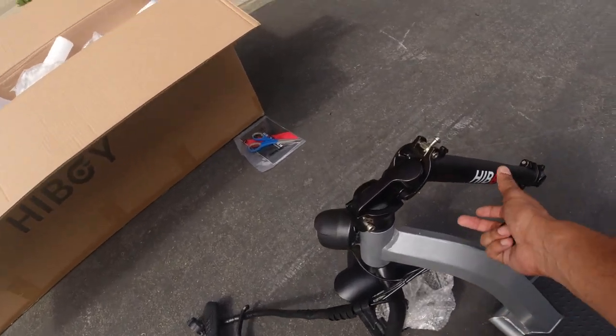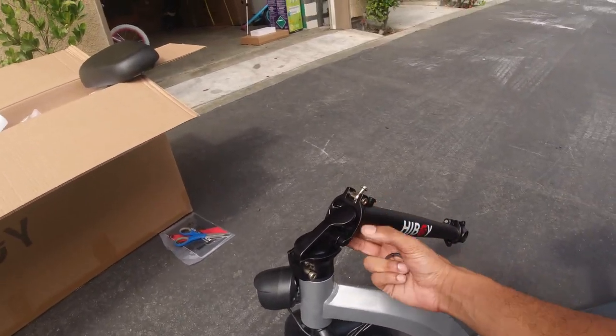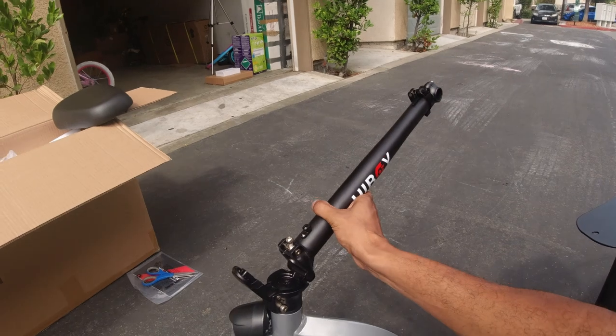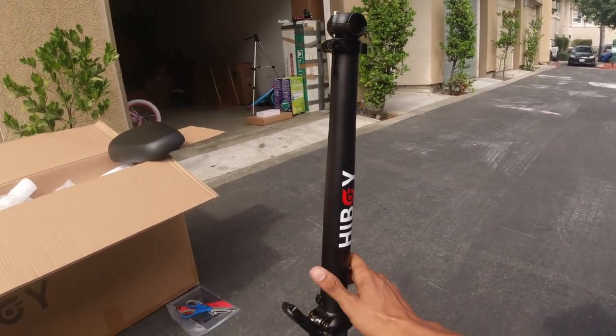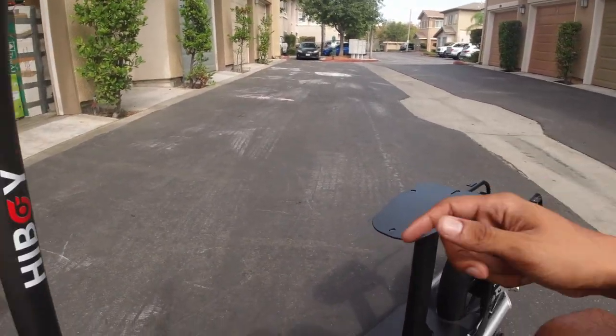This is the long folding stem that it comes with. You guys know that I hate these things, but to be honest with you, with a scooter like this you kind of need a long stem like this. But before I put this on, I wanted to show you guys something cool.